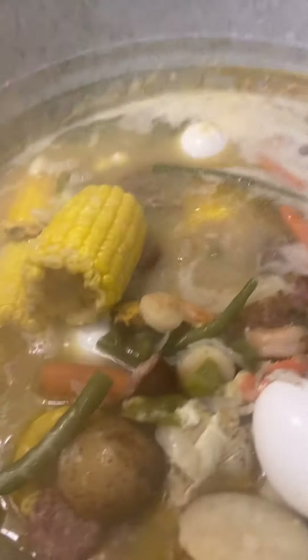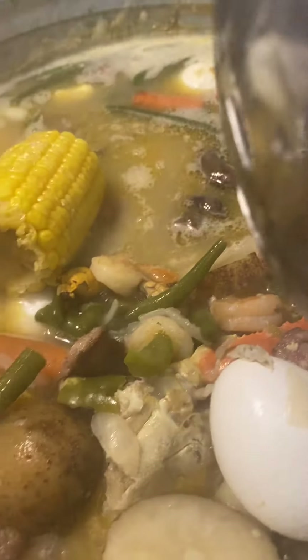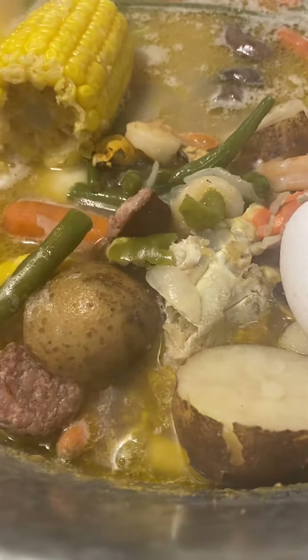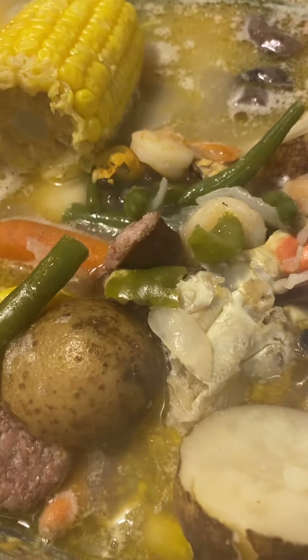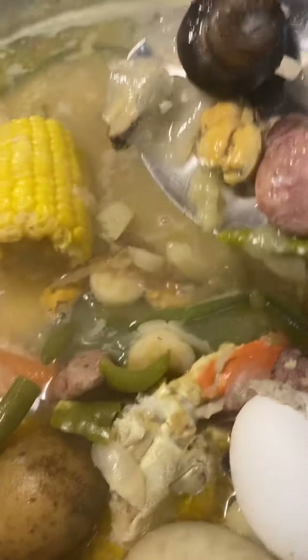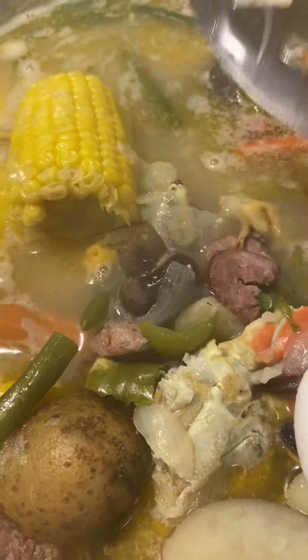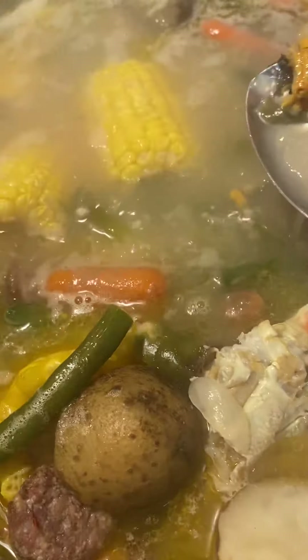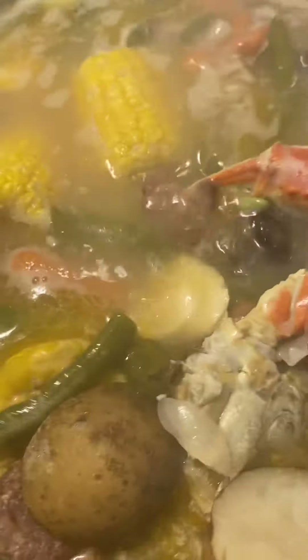If you like rice or noodles, you can always cook noodles or rice. I don't eat rice, and you can just take this and put it on top of the rice or the noodles — like Koreans eating. This is good healthy eating, y'all.